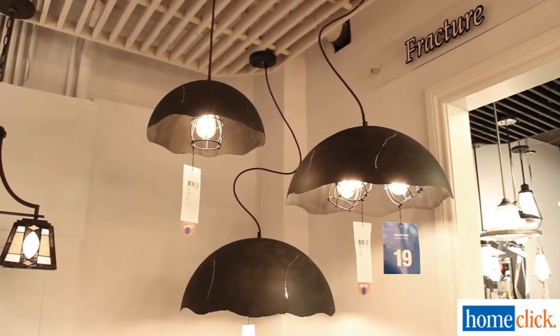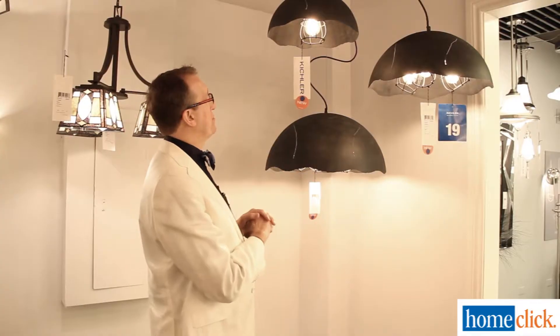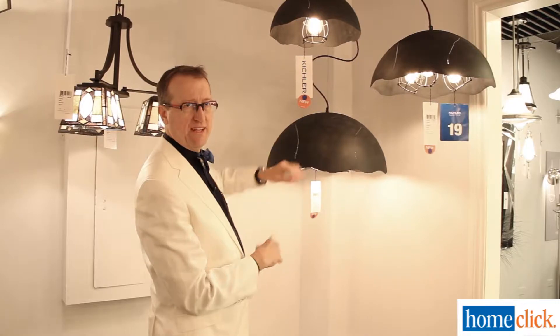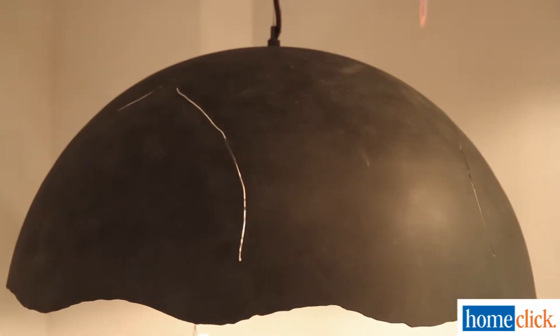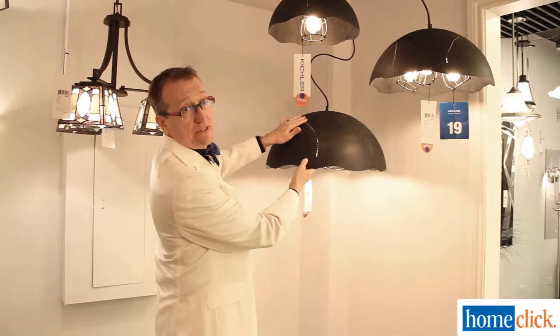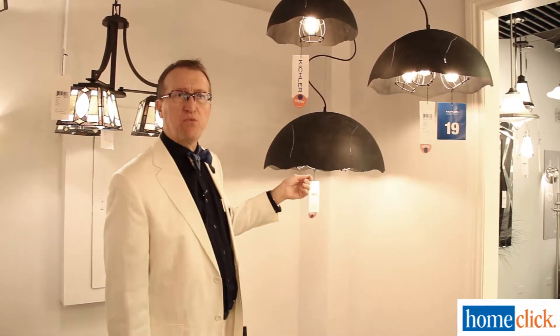These are a really nice, interesting shade — a good size dome. They're available in three sizes, but it has a very rough finish to it, so it has a real masculine sense. It also has fractures, and that's the name. It's called the fracture collection because of the fractures in the metal, and then the lower portion, or the cutoff, is a very rough hewn cut.